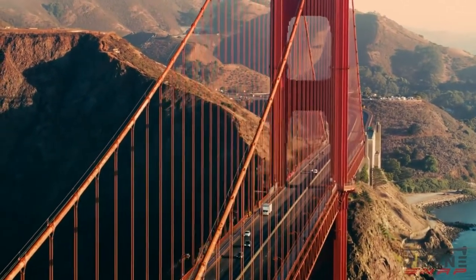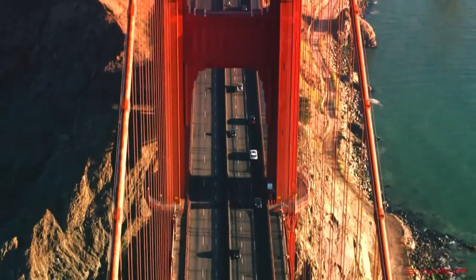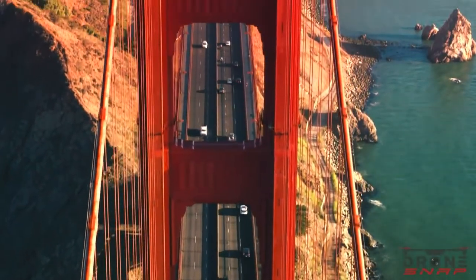The construction began on January 5th, 1933, and the reason why they built the bridge is to connect San Francisco Bay to the Pacific Ocean.